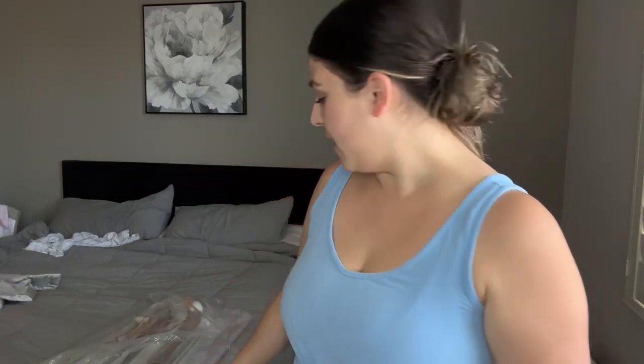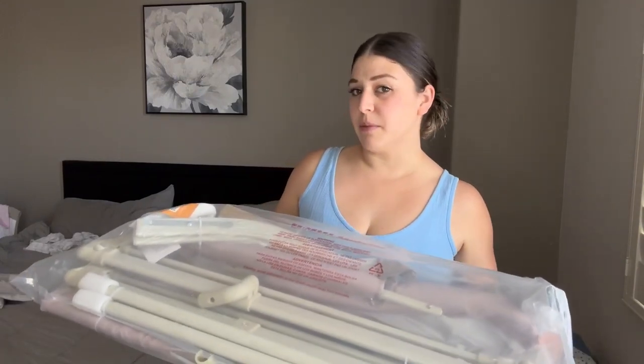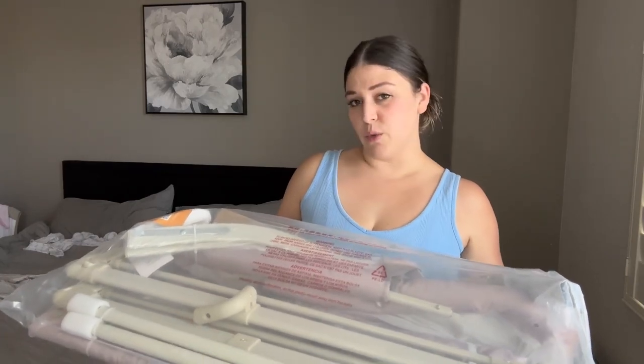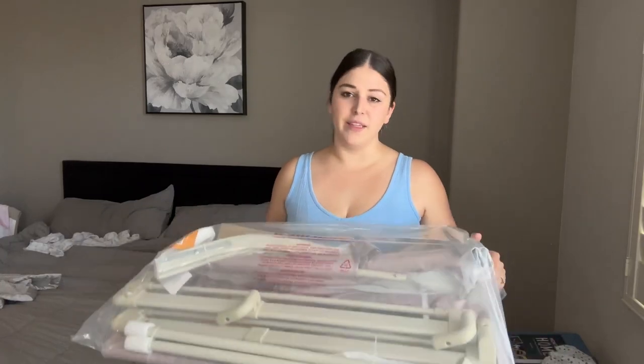Hey guys, I'm Natalie and this is a review for the on-the-bed bassinet. This bassinet is a co-sleeper — if your baby falls asleep on the bed, you can easily set this up around them so you don't have to worry about them rolling out of the bed. I'm going to get this set up and check it out.